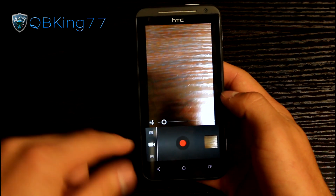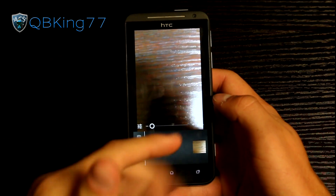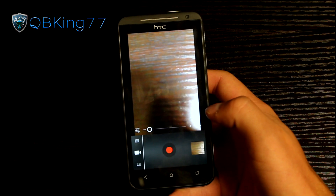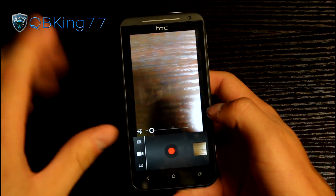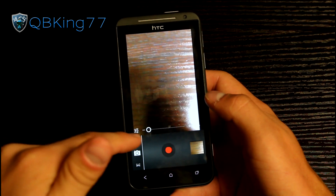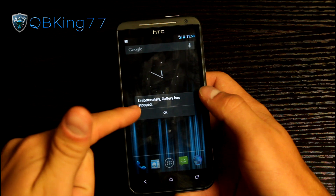Another bug: you can't video record with the front-facing camera. If you switch to the front-facing camera while in video recording mode, it's actually going to lock up the camera application, so you'll have to reboot. So don't switch to the front-facing camera while in video recording. Taking pictures works fine though.